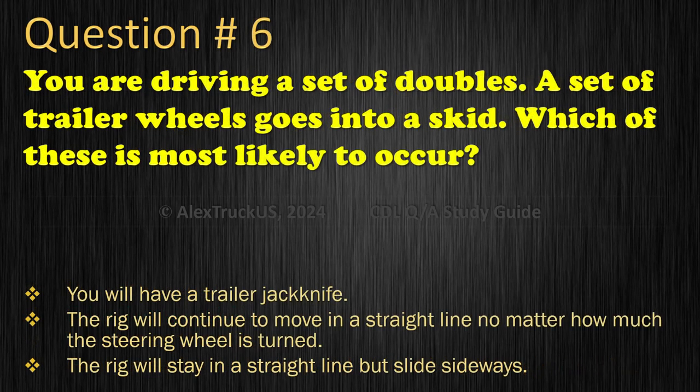Question 6: You are driving a set of doubles. A set of trailer wheels goes into a skid. Which of these is most likely to occur? You will have a trailer jackknife; The rig will continue to move in a straight line no matter how much the steering wheel is turned; or The rig will stay in a straight line but slide sideways. The correct answer is: You will have a trailer jackknife.